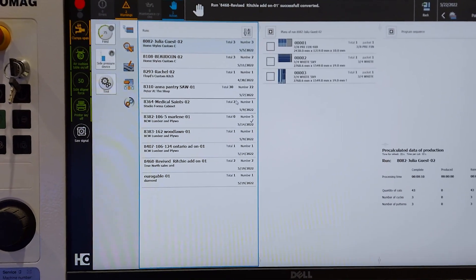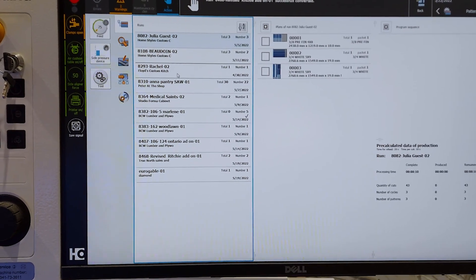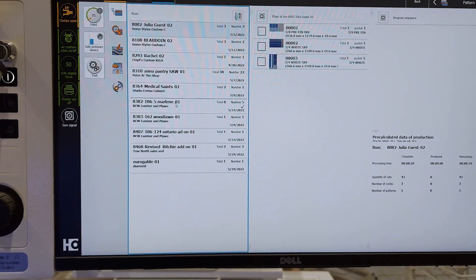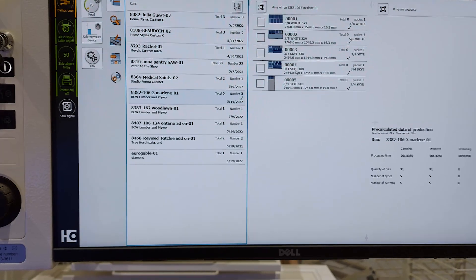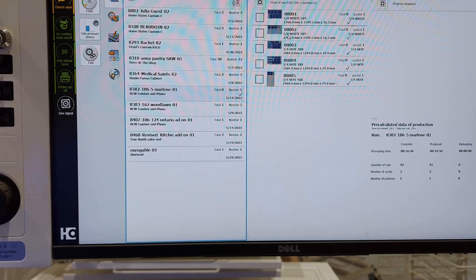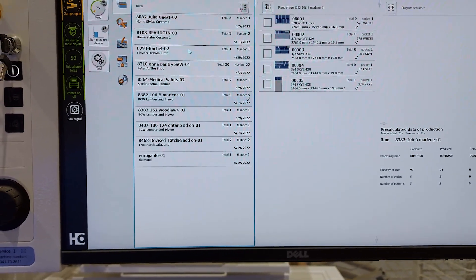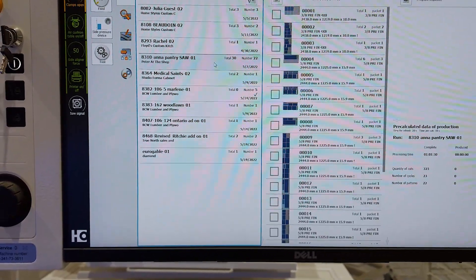Let's take a look at the interface here on the computer. On the left we've got all of our different jobs and PO numbers. We can click on any of them, and on the right it pulls up all of our patterns for that particular job as well as showing us what material these are going to be cut out of — making it super intuitive and super easy to figure out what material we have to cut at what time. All the jobs listed on the left are super organized.